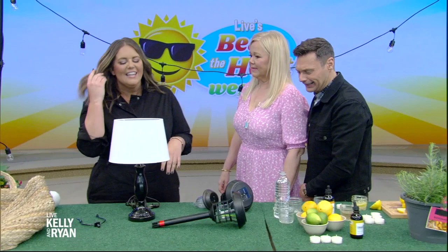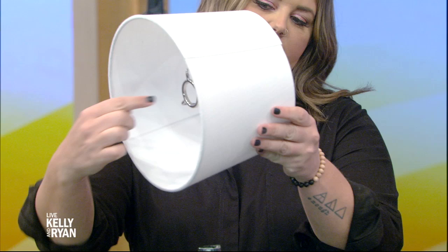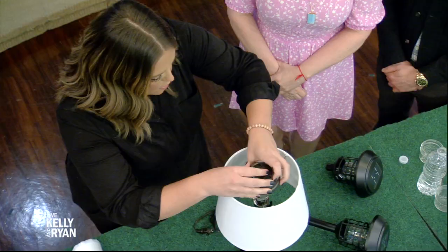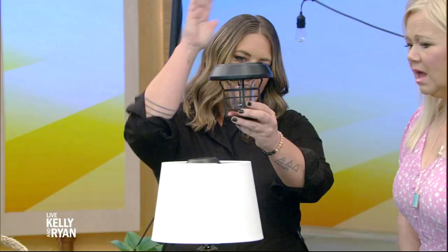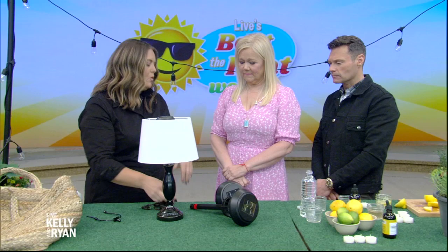Let's talk about outdoor lighting. Here's a really cool hack: you can take an indoor lamp — say you have one that doesn't work anymore — and make it an outdoor lamp. You want to choose a shade that has the circle-style attachment, not the other kind. Take the outdoor solar lanterns — the tops come right off — and you can fit it right down in. At night, it's going to turn on automatically with the solar. You could even clip the cord if it doesn't work anymore.